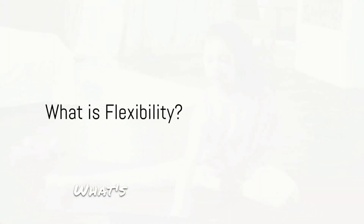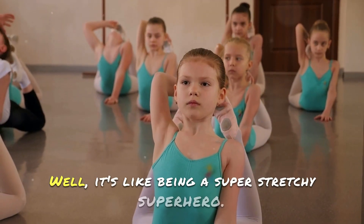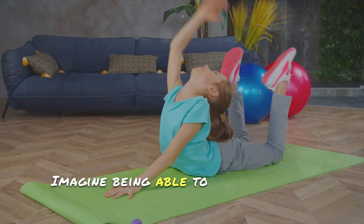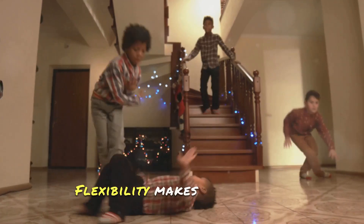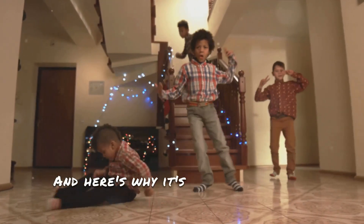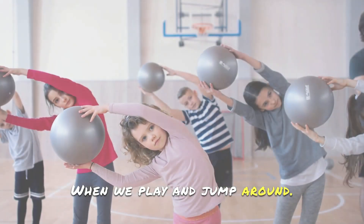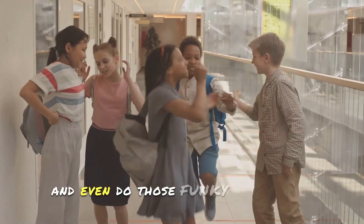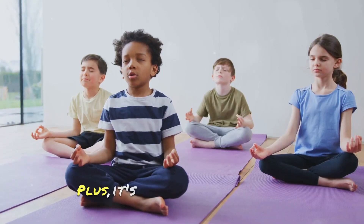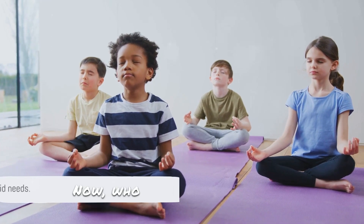First things first — what's flexibility? Well, it's like being a super stretchy superhero. Imagine being able to bend and move your body in all sorts of cool ways. Flexibility makes that happen. And here's why it's awesome for our kids: being flexible means less injuries when we play and jump around. It helps us reach things, tie our shoes, and even do those funky dance moves. Plus, it's like having a secret power against stiffness and soreness.